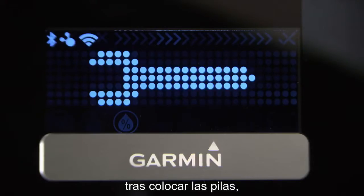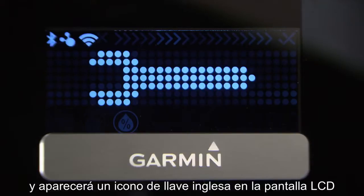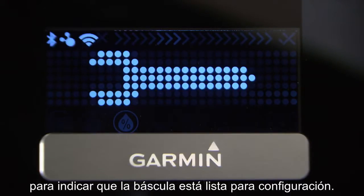After installing the batteries, the three wireless indicator lights will flash, and a wrench icon will appear on the LCD screen to indicate that the scale is ready to set up.